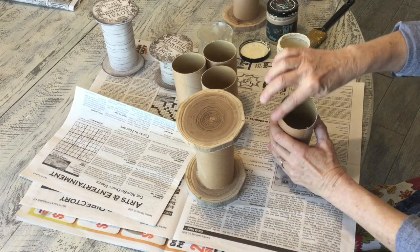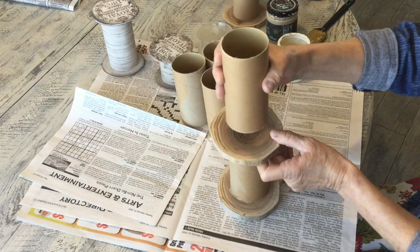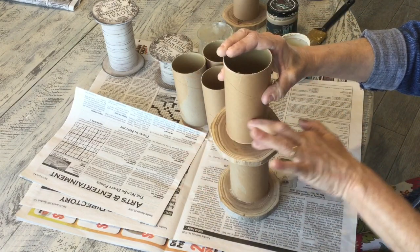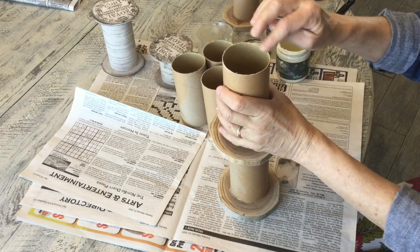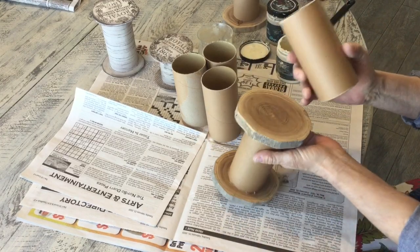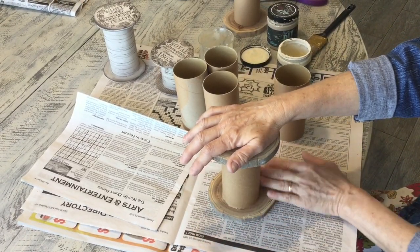What I did was I just put some hot glue on the top rim, just all the way around, and I glued it down and held it for a minute, then tried to swish off any hot glue that had spilled out. Then I put hot glue on the rim here, turned it over, and did the same thing on the bottom side — held it and tried to get off most of the hot glue that was there.